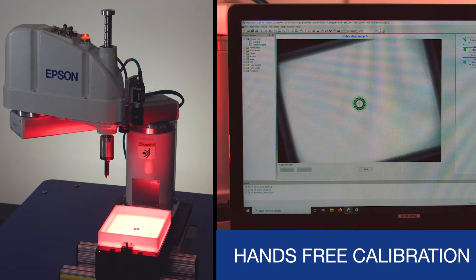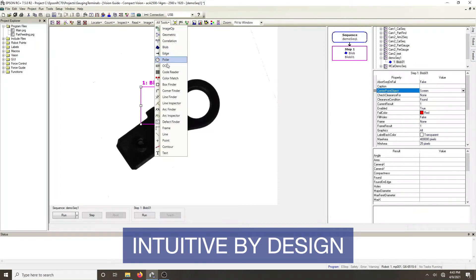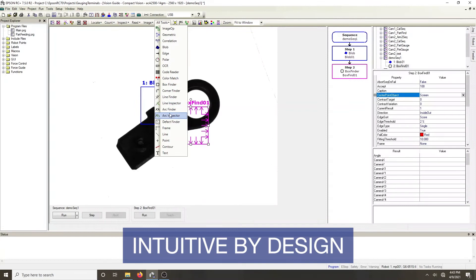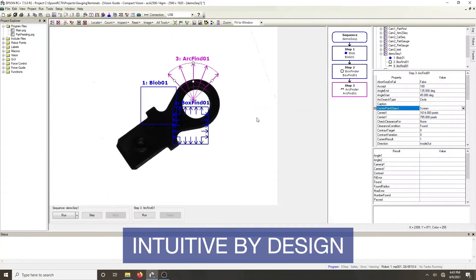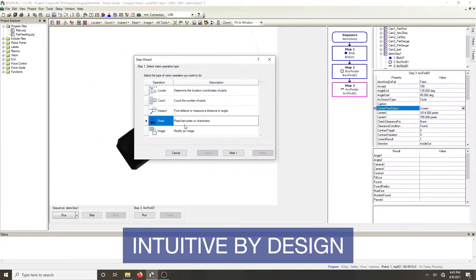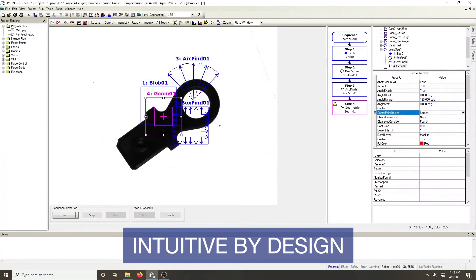With 3-core commands — VRUN, VGET, and VSET — Vision Guide offers easy configuration and a flowchart style of vision programming. Simply drag and drop to add more tools to the vision sequence to process the images. A full suite of powerful vision tools is at your disposal to find, measure, and inspect parts and features, making virtually any application possible.